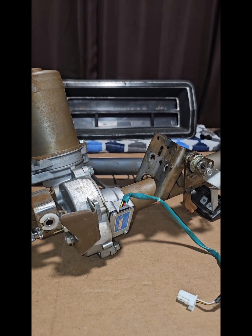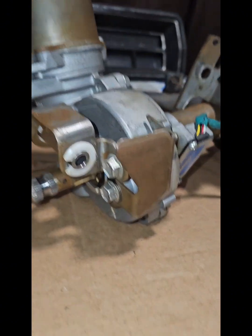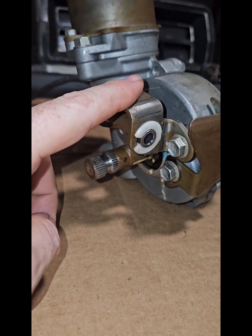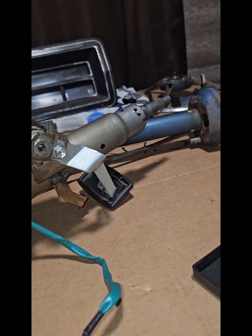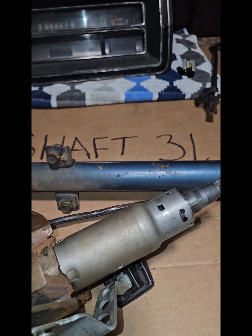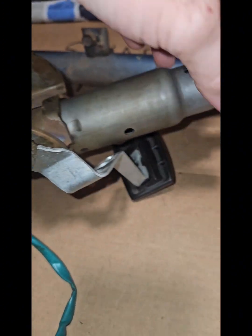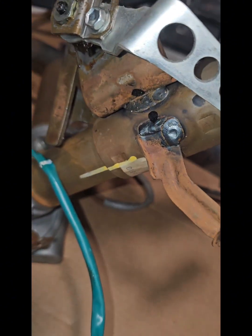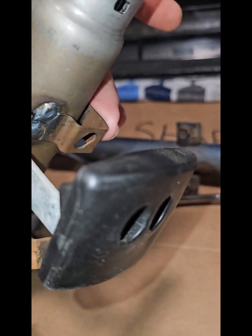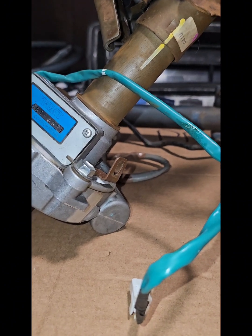I'm going to start prepping the Prius steering column to get ready to put into the Kano line. The first thing I'm going to do is pull off this mounting bracket and this tab. I'm going to end up having to cut off the tilt steering linkage — it's held on a couple little welds — and then there's another tab over here and another tab right up here. I'm going to get all those cut off and go from there.